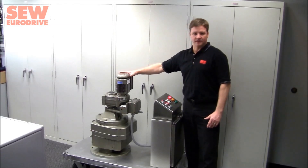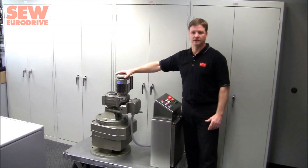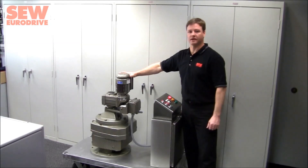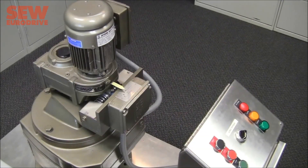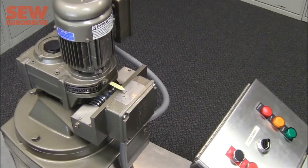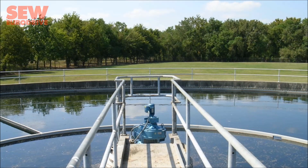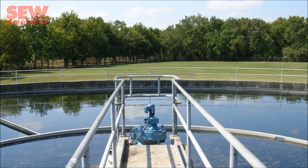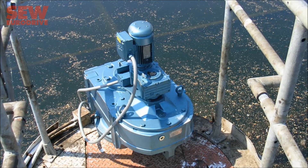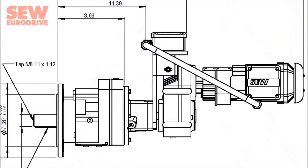This small gearbox assembly on top is held in place by a couple of springs, but it allows it to float and move in a directly proportional way to the output torque coming out of the gearbox assembly. The torque arm apparatus allows for two-stage monitoring and control using independent sensors for alarm and shutdown in both single and bidirectional operation, and can be configured for single or dual channel monitoring for protection of both equipment and personnel.